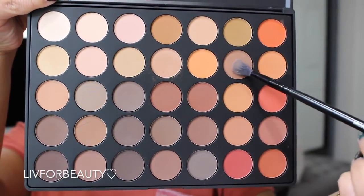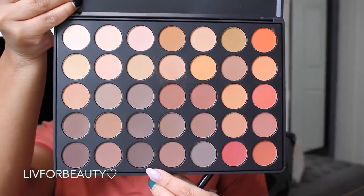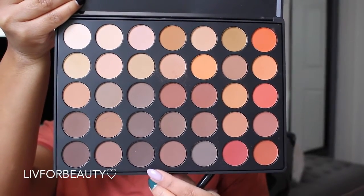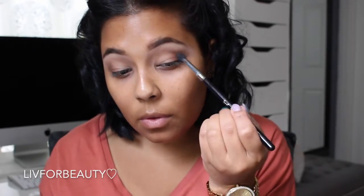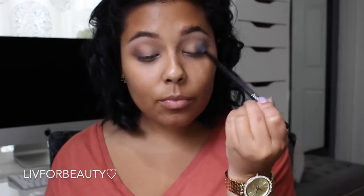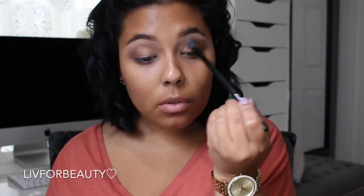Using this next shadow to build up the outer corner of my eye — just doing some circular motions in the outer corner. Now going in with a deeper shade to build up the intensity in the outer corner a little more. These shadows are amazing — literally so amazing, they blend so well. The pigment is amazing, the price is amazing — couldn't say anything more.